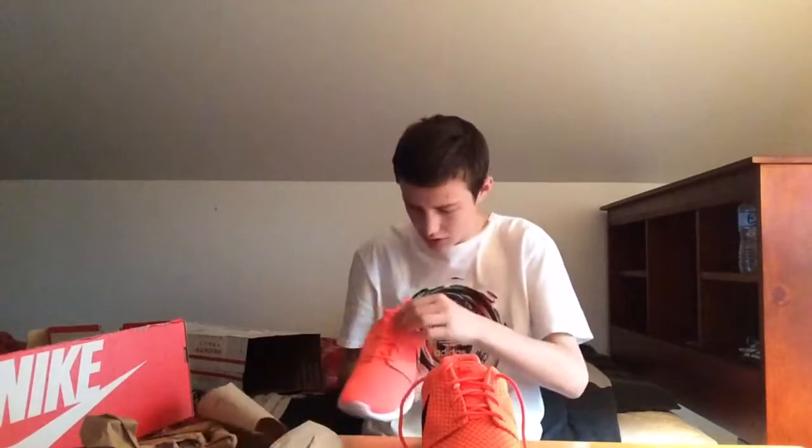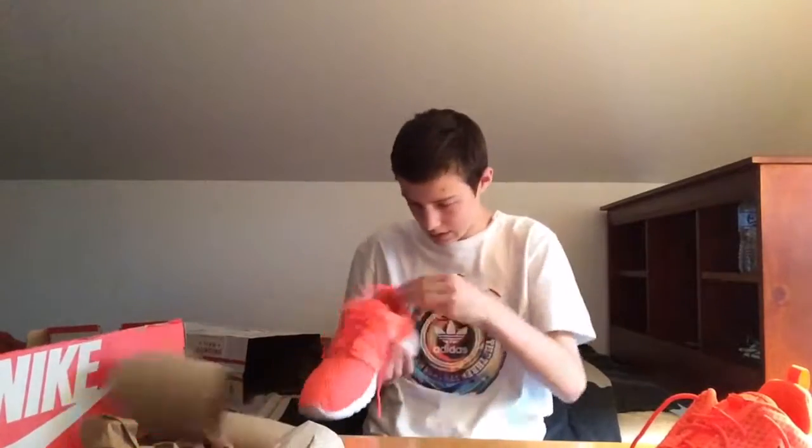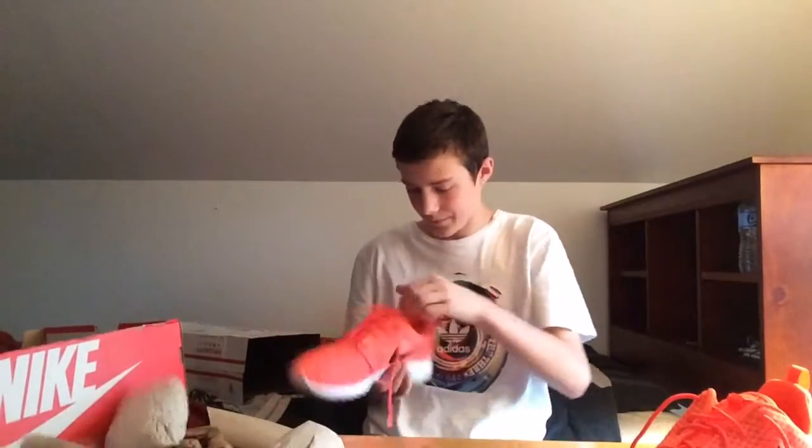I'm gonna tie this up — boom. I'll definitely be rocking these. These are fresh, really nice summer shoe, nice and vibrant. Let me adjust the camera so you guys can see a little better — there we go, that's a bit better.